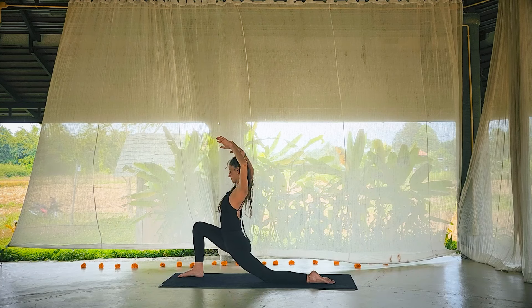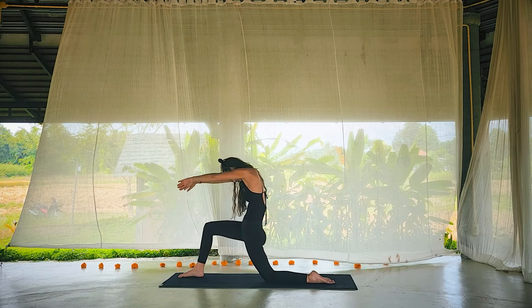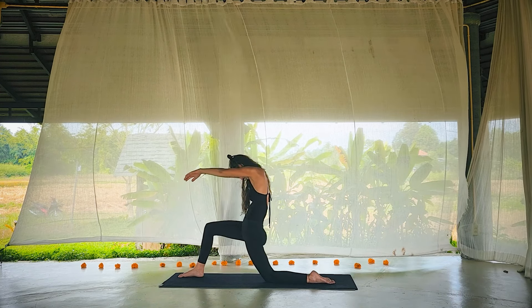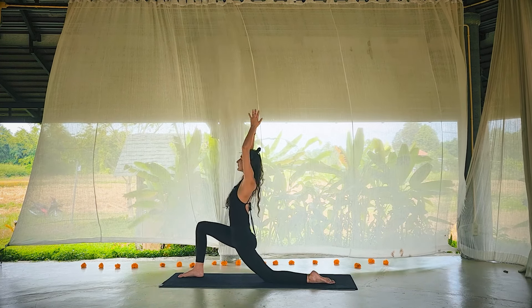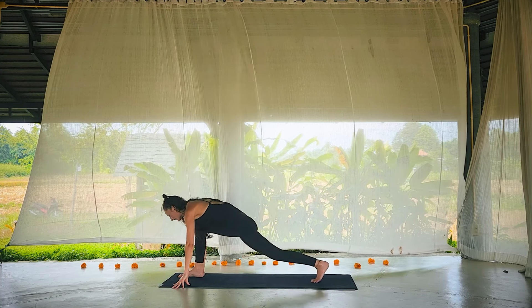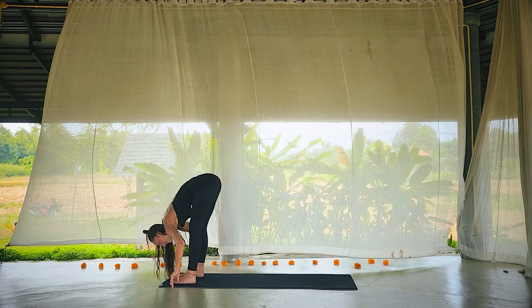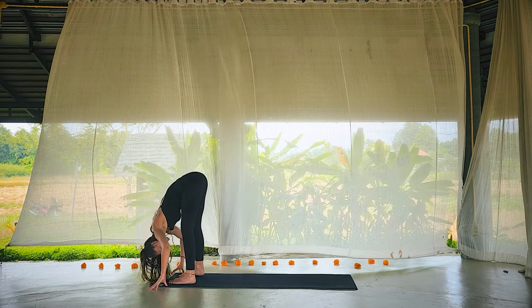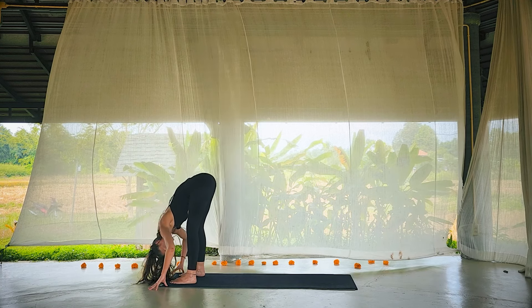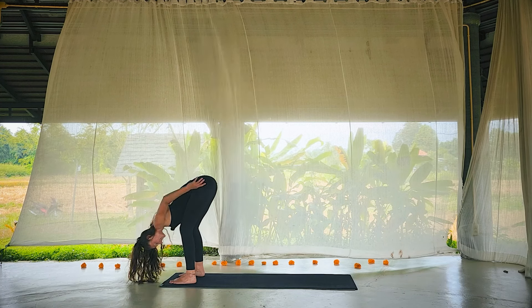Inhale heart wide. Exhale, hollow out the front body, back of the palms come together. Maybe tuck the tailbone. Inhale, let something wake from the belly to the heart. Exhale, round through. Two more — breathe and move. Inhale up we go, both hands land, lift the back knee and step — uttanasana, forward fold at the top of the mat. Head softens, maybe shake out the head.